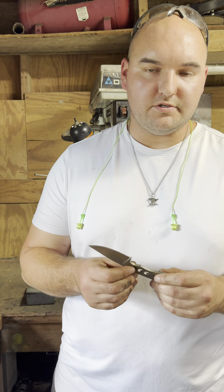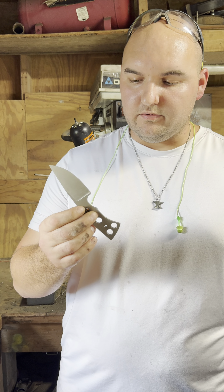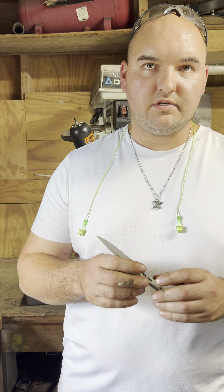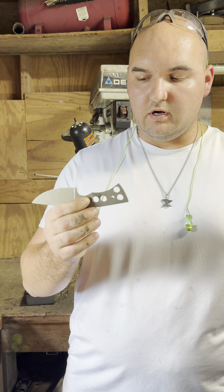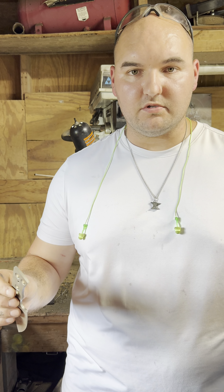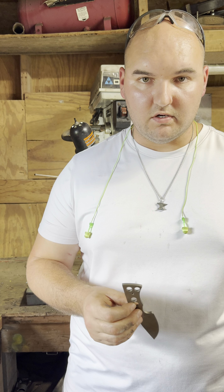Hey guys, just want to get on here and share a little tip I figured out today. Got a fully heat treated knife here — hardened and tempered, came out to 66.2 Rockwell hardness. It had eighth-inch holes and I wanted to drill those a little bigger, but my drill bits won't touch it. It's way too hard, and I don't have an oxyacetylene setup and my blowtorch is crap.